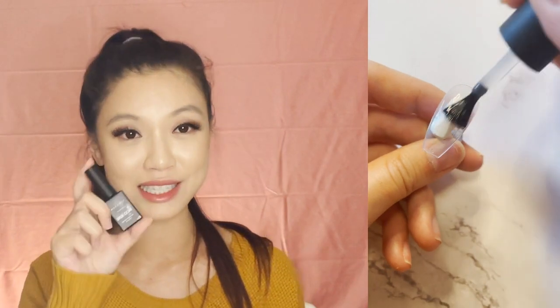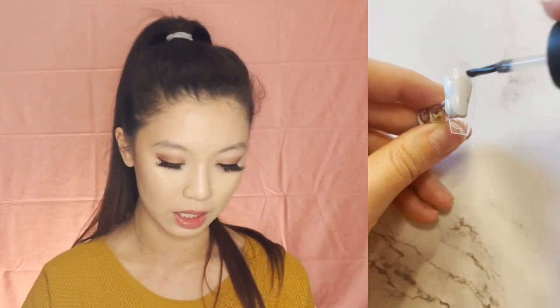The first step is I'm going to apply a base coat onto these nails. Once I do that, I'm going to take a lamp and just cure it for a couple of seconds. While I do this, let's answer some of your questions.